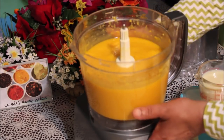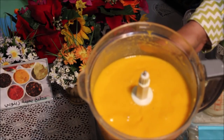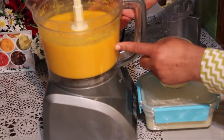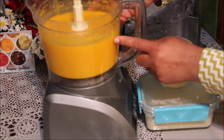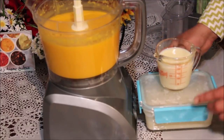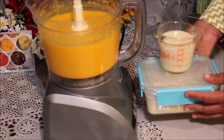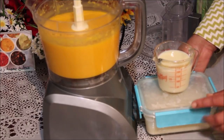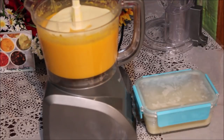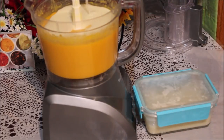عندي كريم بالنسبة للكريم 700 مل. أخذنا 200 مل. وعندي المنتج متاع النبتة. سنجربها. أخذنا 200 مل.